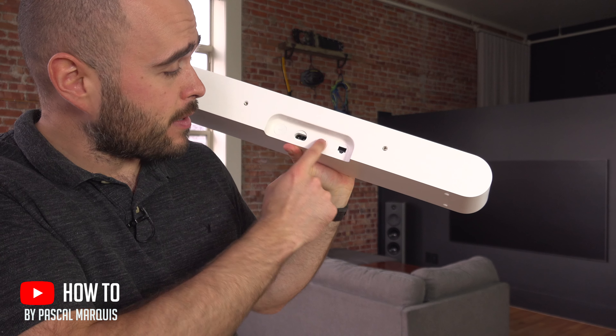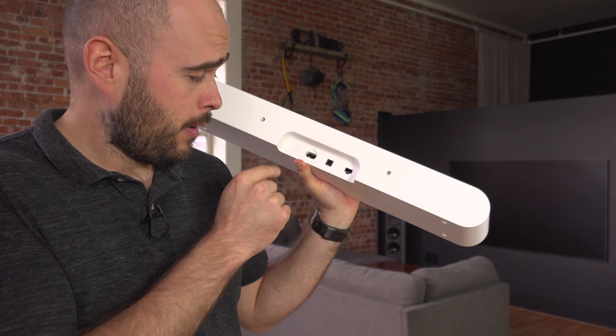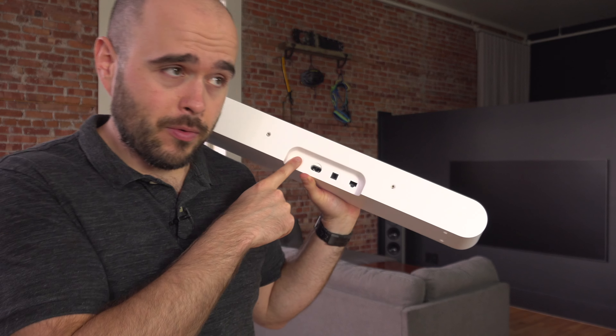To connect your Sonos Ray to your TV, it's quite simple. We're going to have to look at the back, and here you will see there are four little things.